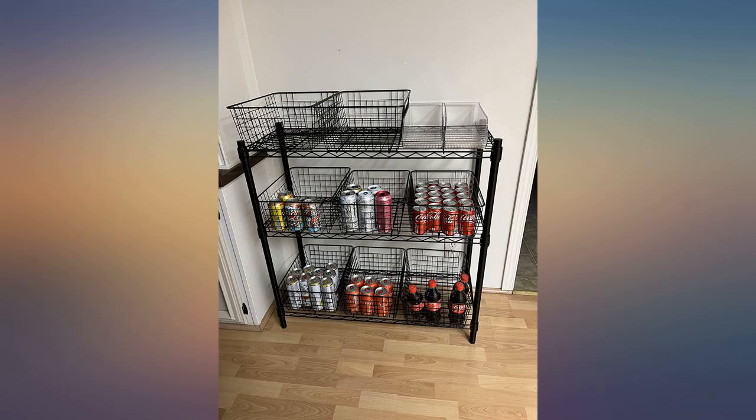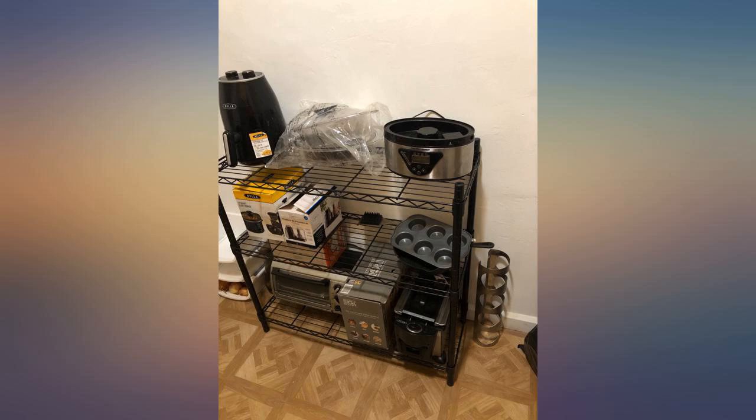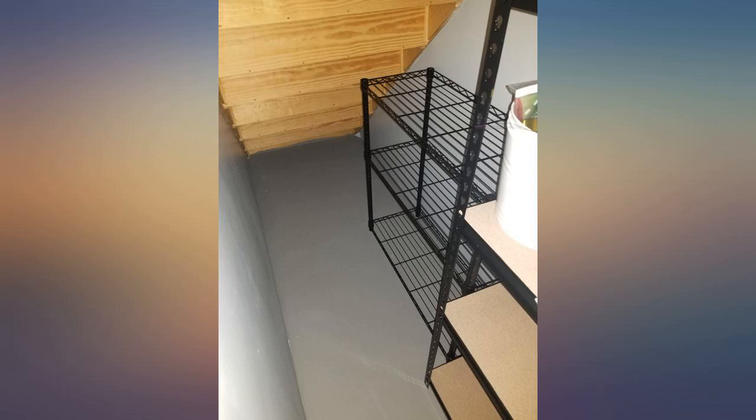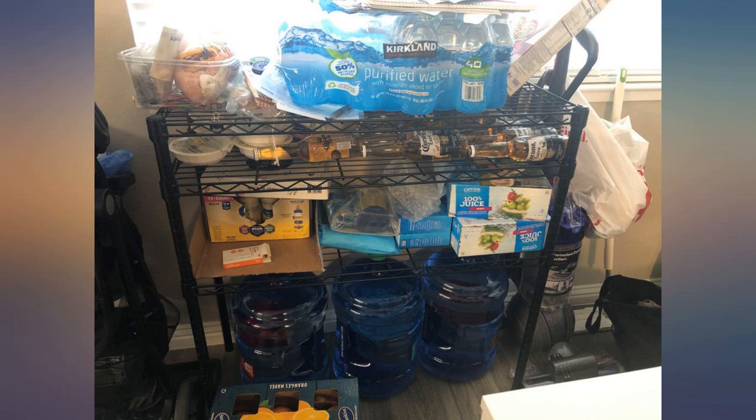I bought a storage shelf to organize drinks because my pantry is really small. It was pretty easy to assemble and feels sturdy. The only issue I have with the particular shelf I received is that one of the shelves has bent bars in it. If not for the bent bars I would have rated the shelf 5 stars.